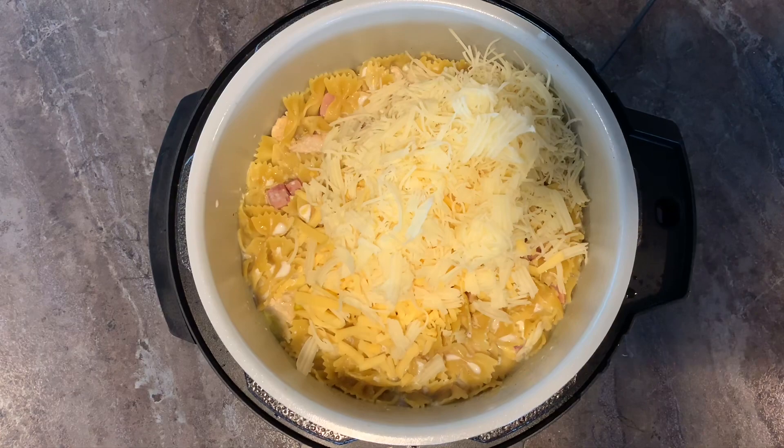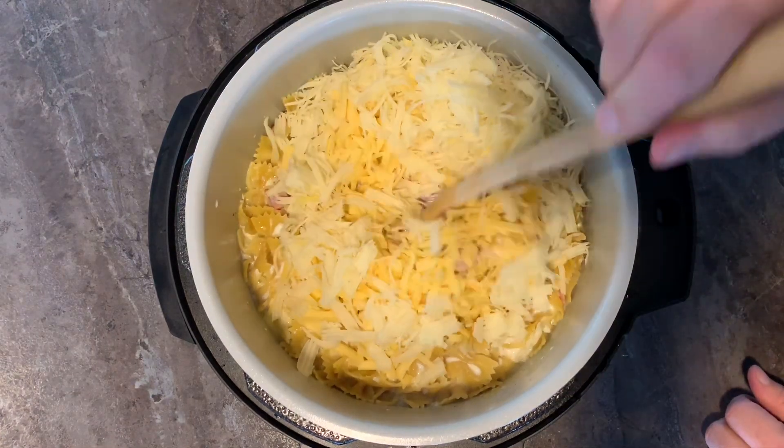Because you know it's going to make it taste Gouda — come on, I had to say it! Now let's stir it all up.